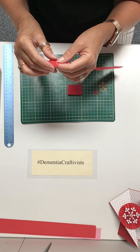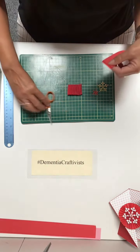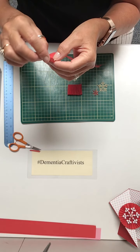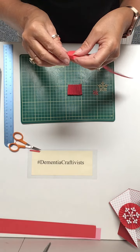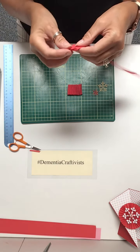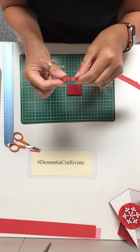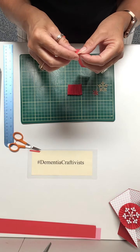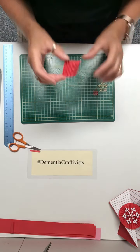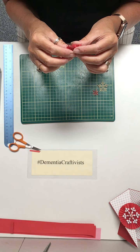Once you've scored it, you're going to fold it backwards and forwards like a fan. Just cut that bit off the end because it's not the same width — we'll make it the same width. Then fold it backwards and forwards to create a nice fan, like a concertina, and do that all the way down until you get to the very end. You should end up with a concertina piece of paper.